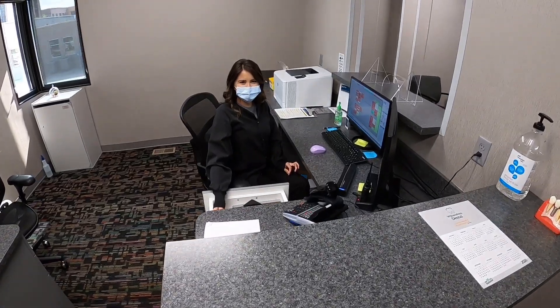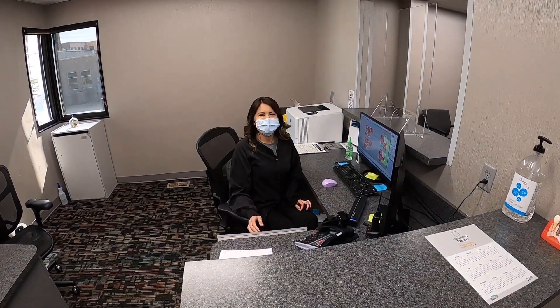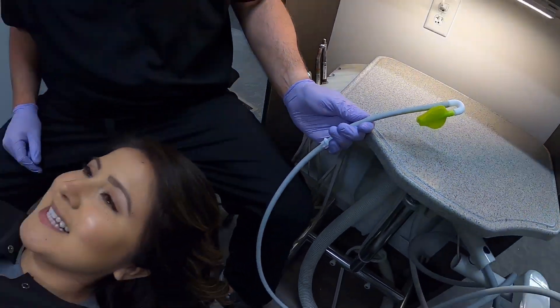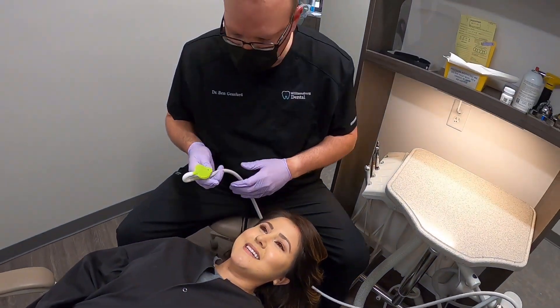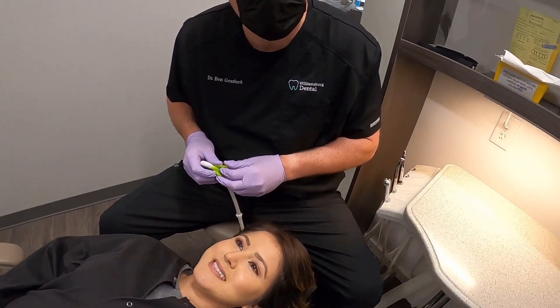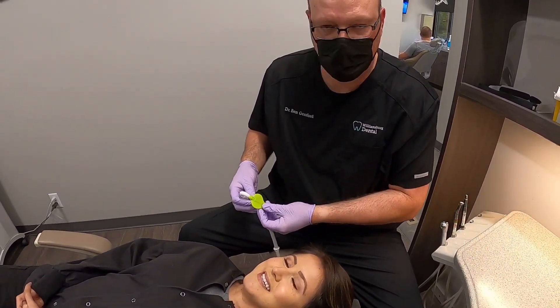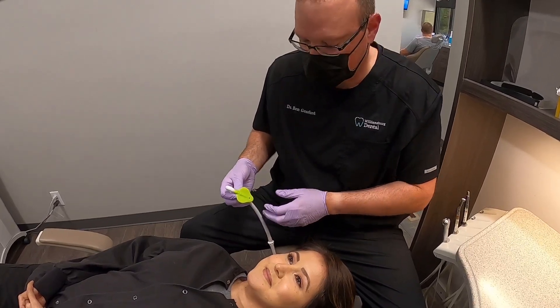Hey look, it's Karen! Karen, you want to be in our video? Okay, guys, Karen is our movie star for this morning. She is willing to help us demonstrate how the Relief actually works in a patient's mouth.